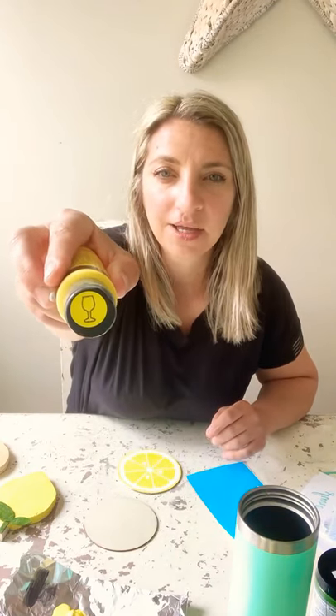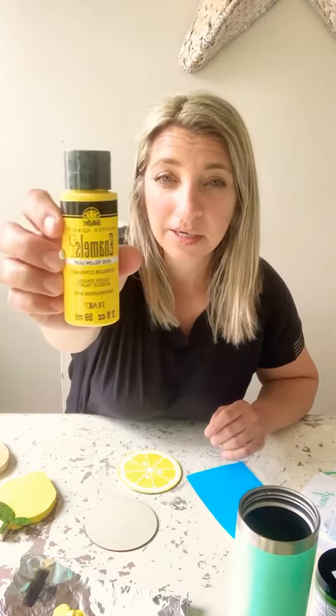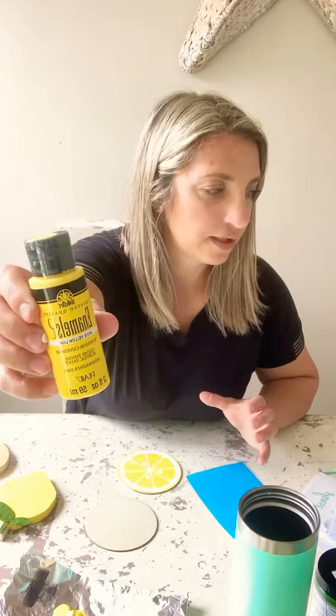So I also mentioned yesterday I was going to show you the paint that I found. I found this yellow — it's called Yellow Light, it's by Folk Art, and it's the enamel paint. It has the wine glass on the top. I think I found this at Walmart. The yellow that I had just wasn't yellowy enough, and then I had like a fall yellow, so I bought this.